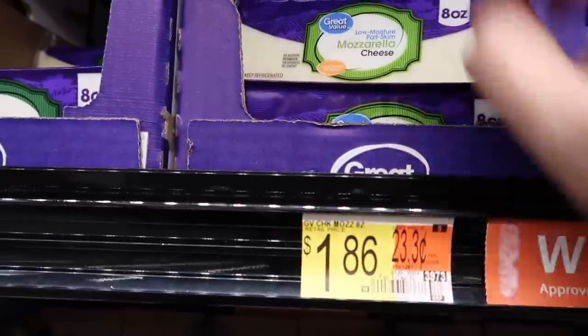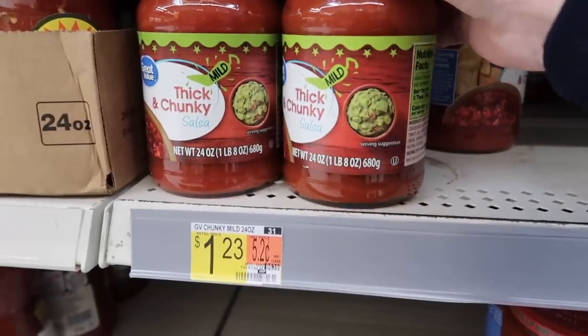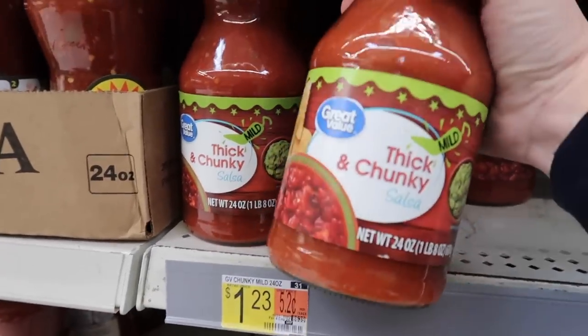For the breakfast quesadillas: tortillas are a dollar, cheddar cheese is $1.86, our eggs are $1.59, and the salsa — I love dipping it in salsa — comes to $1.23.